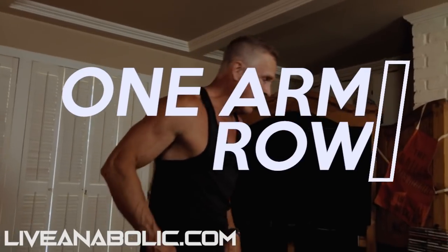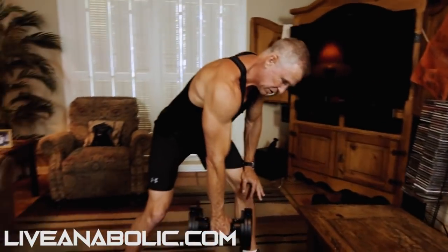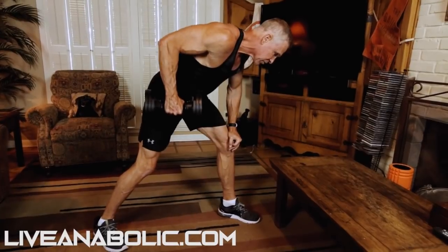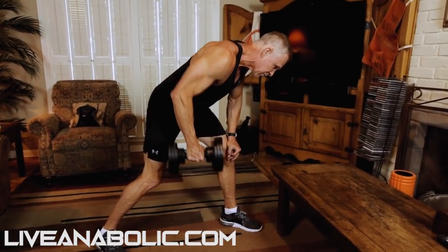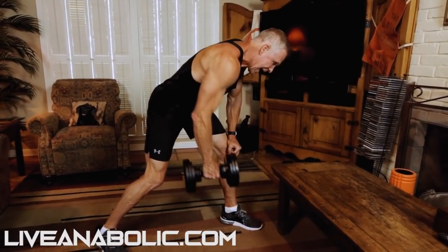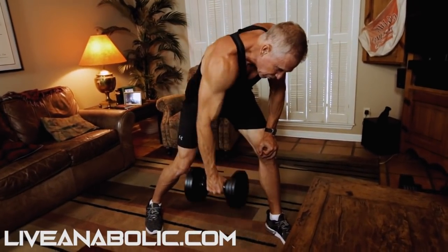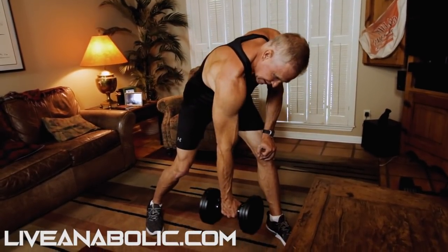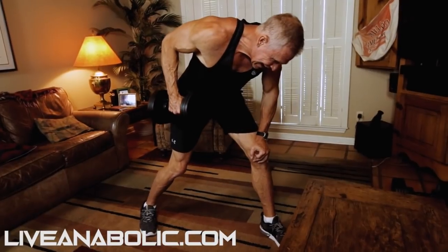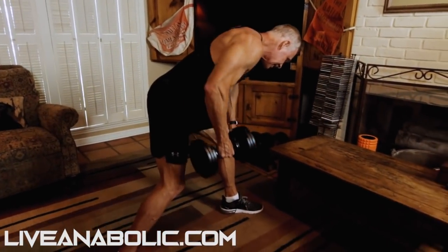The very first exercise we're going to do is called a one-arm dumbbell row — this is for your back. It's a big muscle group which means you can do a lot of weight. If you don't have a coffee table you can support your weight on your off knee, and then just pull the dumbbell straight up and backwards so your elbow comes back towards your rear hip. Don't pull it straight up to your chest — I want the dumbbell coming backwards towards your hip. We're going to do 10 reps, controlling the weight down and up, getting a nice stretch at the bottom and really contracting as you pull that elbow as high as you can back towards your hip.